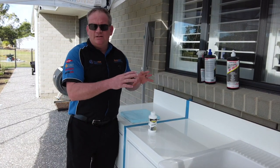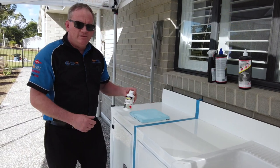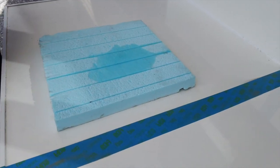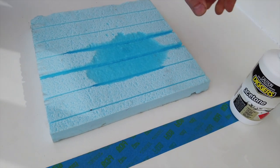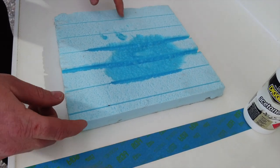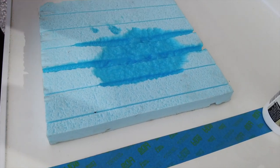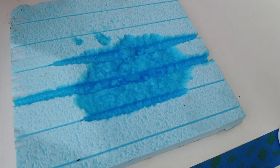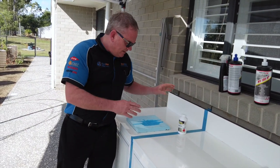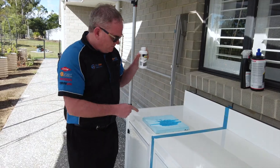If you're doing this and you've got a hatch out or the core exposed, make sure you don't get any acetone onto the Styrofoam — I'll show you what happens. Just pour a bit on there and you can see that it's just dissolving the Styrofoam. Quite incredible. That's one disadvantage with Styrofoam — it doesn't like solvents or resins. That's why when we bond, we use polyurethane glue which is Styrofoam friendly. If you're doing a new build with hatches out and you're wiping something down with acetone, just be very careful because it only takes a little bit to do that.